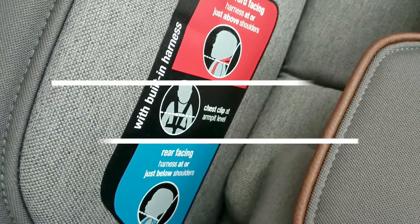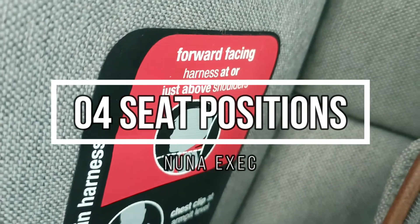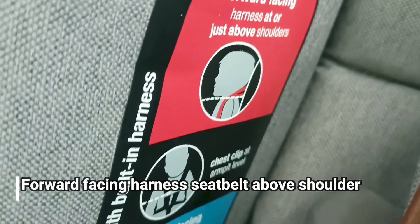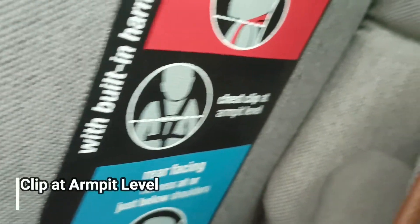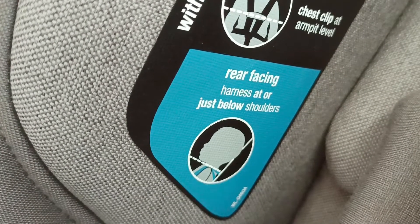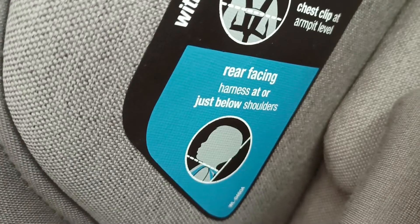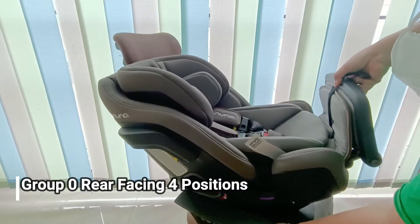Jika hadap depan, posisi seat belt harus di atas pundak, jadi headrest-nya harus dinaikkan sehingga seat belt-nya posisinya di atas pundak. Jika hadap belakang, posisi harness-nya harus di bawah, jadi headrest-nya diturunkan.